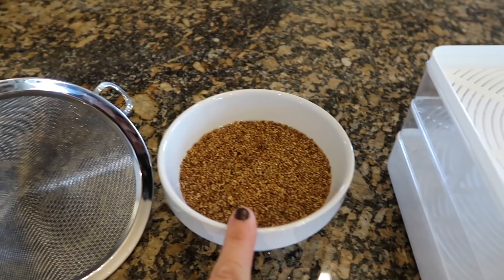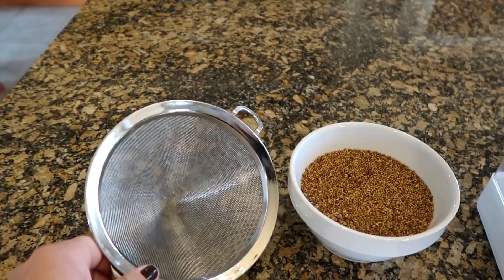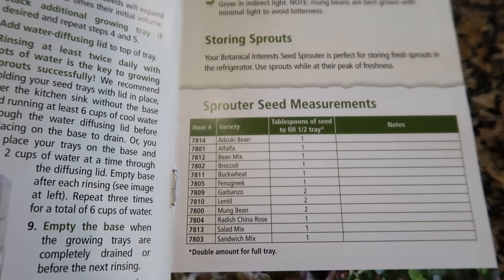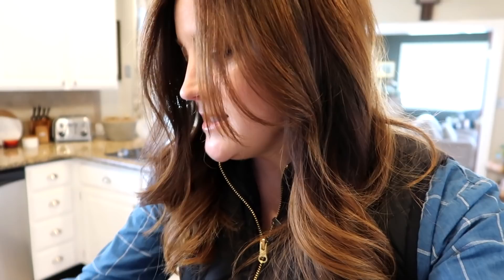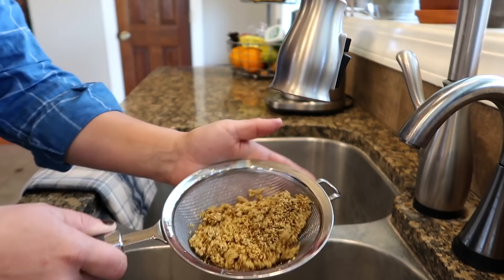You do need to soak your seeds for 8 to 12 hours prior to putting them in your sprouter — the sprouting will happen a lot faster. The first step is to put them in a strainer and rinse them really well, then spread them out. This kit also came with an instruction guide which is very handy. It has a chart that tells you how many tablespoons of seed you need based on what kind of seed you're using for a half tray. For alfalfa, it says I need one tablespoon to fill half a tray, so I measured out four tablespoons total to fill both trays. Soaking the seeds softens the outer shell, which is what speeds the process along.